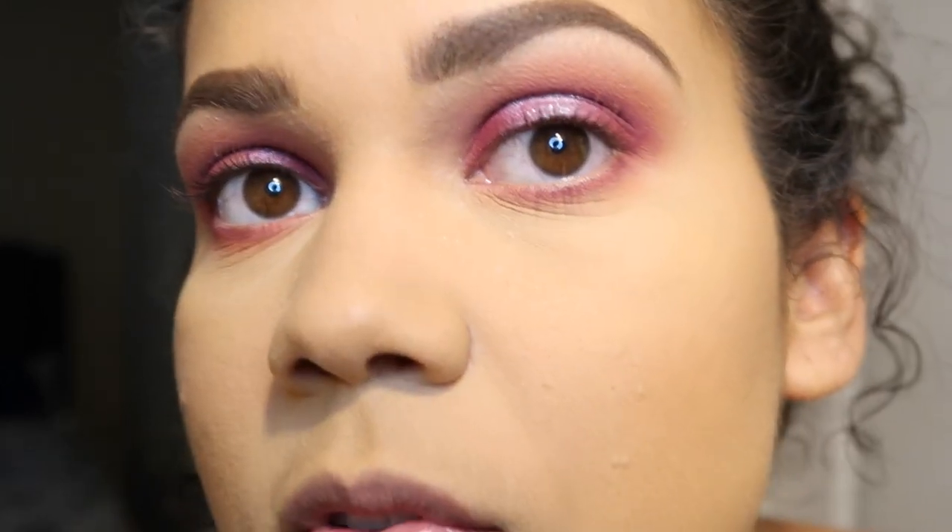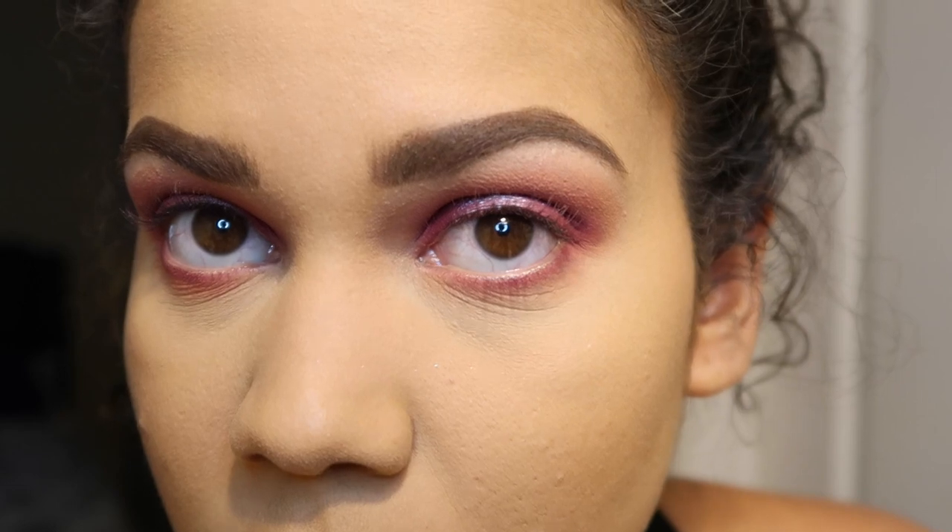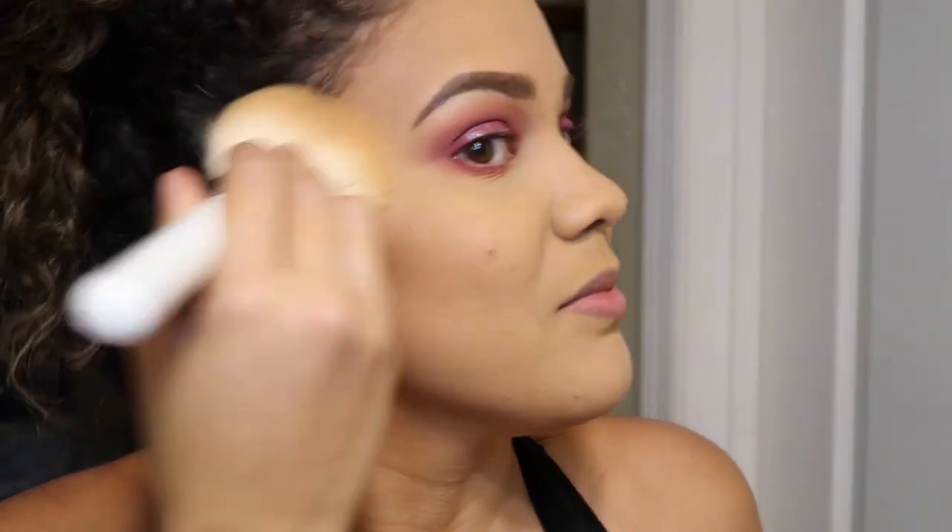Now I can see — I don't know if you guys can see the glitter in my cheek right here. Okay, we're done with that. Now I'm going to use blush. I'm going to take the ColourFX Monochromatic Blush Duo in Mojave Mauve, and I'm going to use the Real Techniques Multitask Brush.